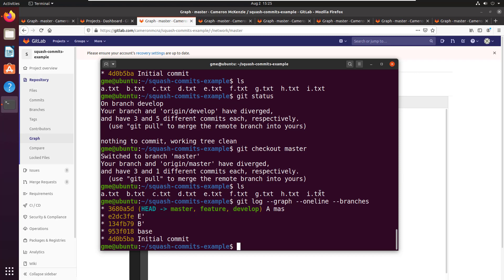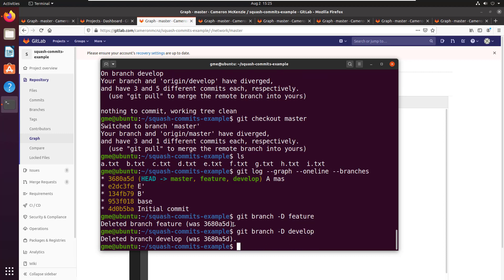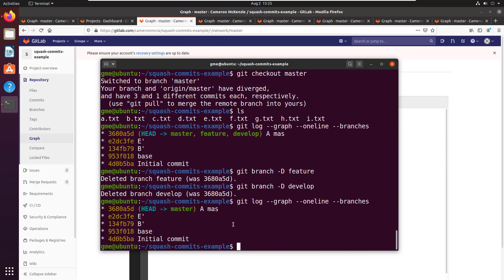I'm going to do something a little crazy: git branch -d to delete the feature and develop branches. Taking a look at the graph — I've gotten rid of my feature and develop branches. We didn't need those ragtag branches hanging around anyway, they were no good. Now that I've got rid of those branches I'm going to do some real magic.